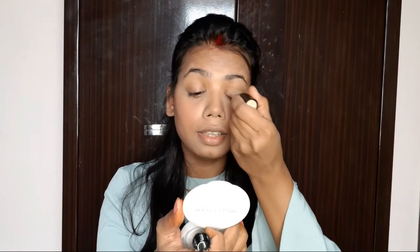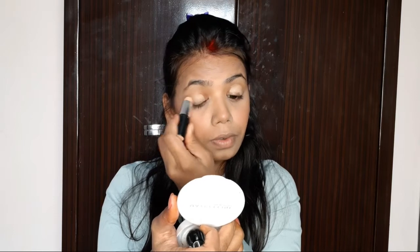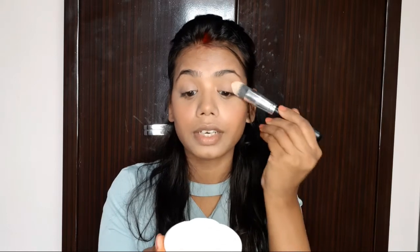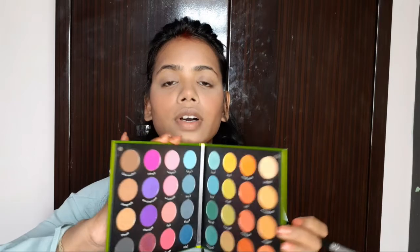Next we will do our eyes. First I will conceal my eyelids. Then I am going to use the Cuff and Lessons palette which has light and dark shades.